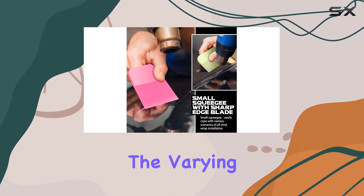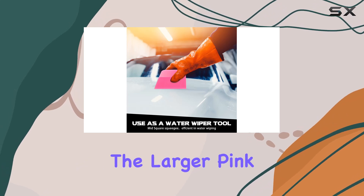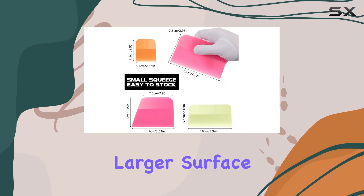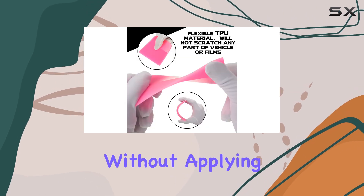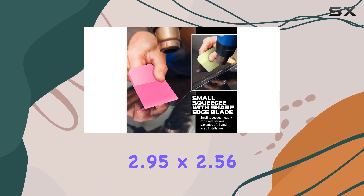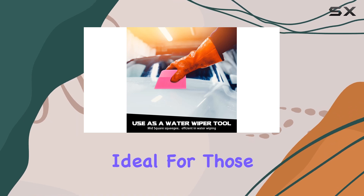The varying sizes really do make a difference. The larger pink squeegee, measuring about 4.72 by 2.95 inches, is perfect for larger surface areas, making it easier to push out air bubbles under films without applying too much pressure or risking damage. The smaller ones, like the 2.95 by 2.56 inch orange squeegee, offer more precision, ideal for those tricky areas.